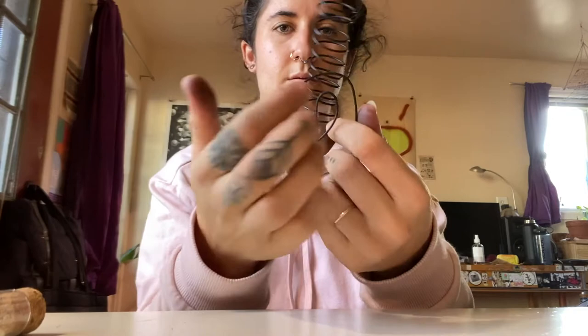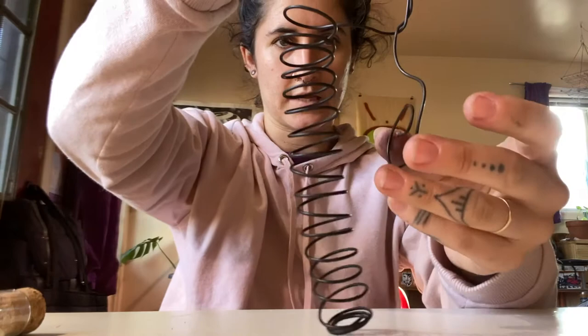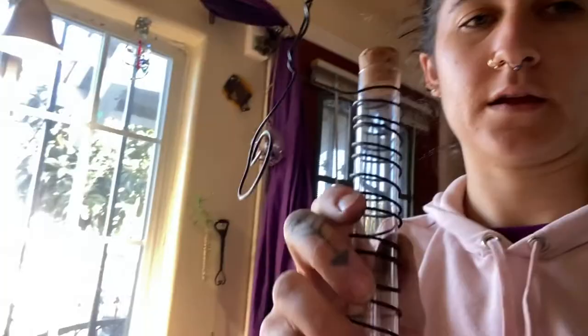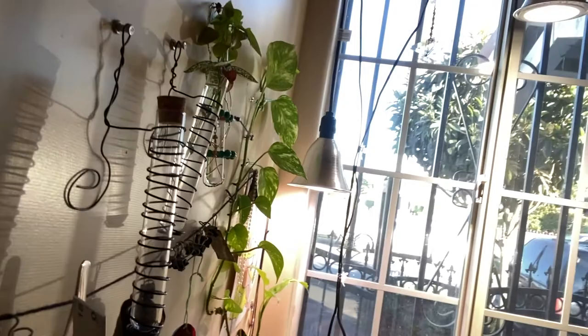Now we've got the spiral. Do a bend right here, then get everything lined up. Use an actual surface or wall to flatten things and sort your angles. Then test it out on the wall — now it'll hang on the wall and be a little bit away from it.